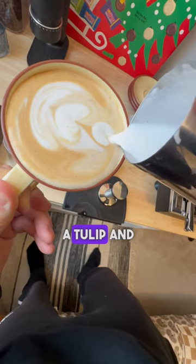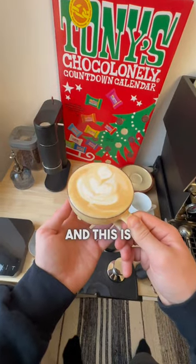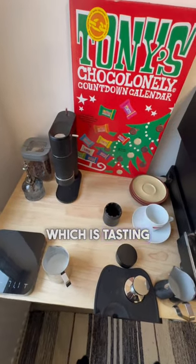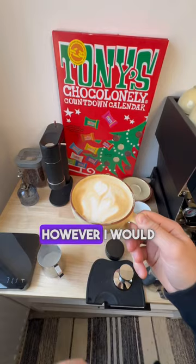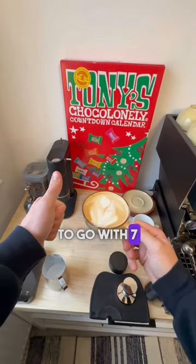In this case I'm going for a tulip, and I may or may not have overfilled it slightly. This is the final result — a milk chocolate mocha, which is tasting very smooth and very balanced. However, I would like a little bit more chocolatiness from my mochas, so we're going to go with seven out of ten.